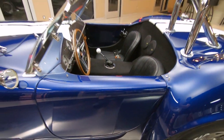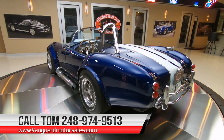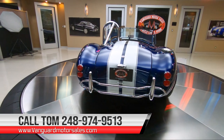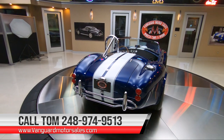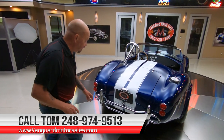This car does have the convertible top also. If you want to check out several pictures of the car with the top up, go to our website at VanguardMotorSales.com. We're going to have pictures of the top up, the top down, and then I'm going to get out and drive this baby and show you how she drives. Then we're going to put it up in the air so you can check out the underside.